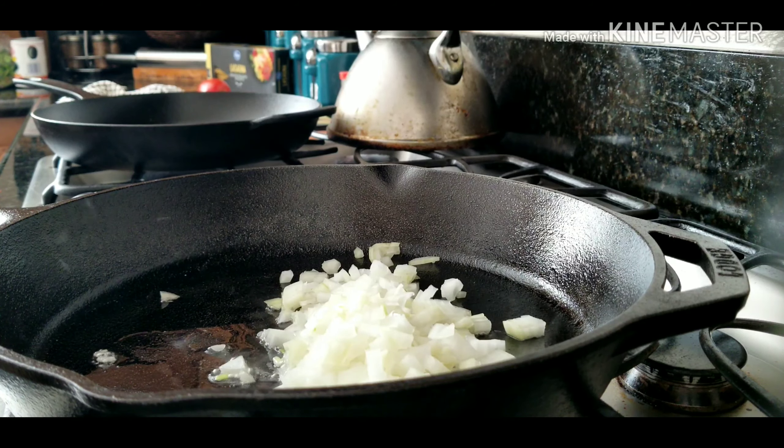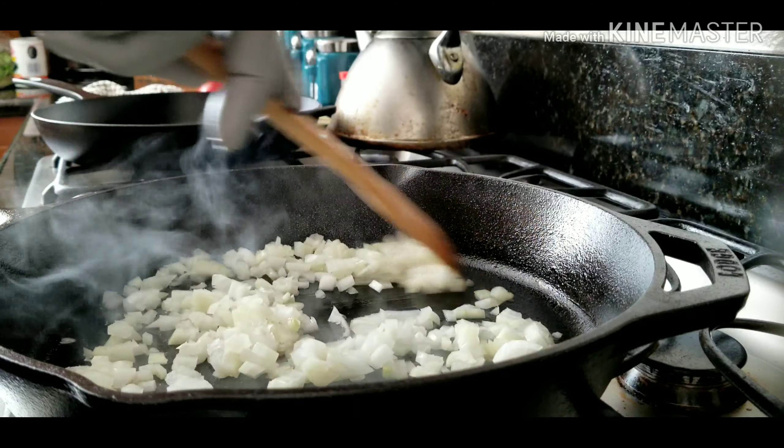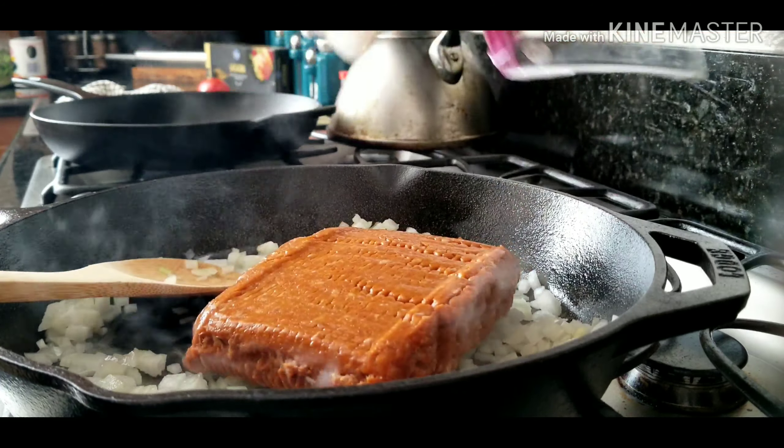Right here, we're gonna get our cheese going. I use the Monterey and the Kobey Jack mixture. You can use any kind of cheese you like — I like pepper jack cheese too. I'm gonna do these again; I'm gonna do a seafood one with shrimp and crab. I think I'll throw a little pepper jack in there.